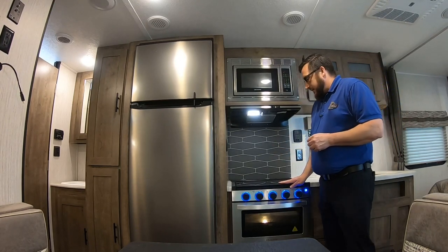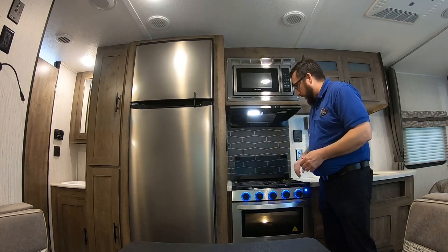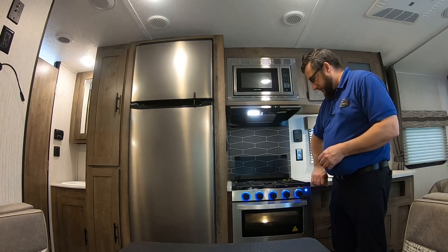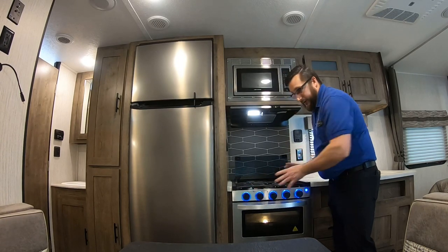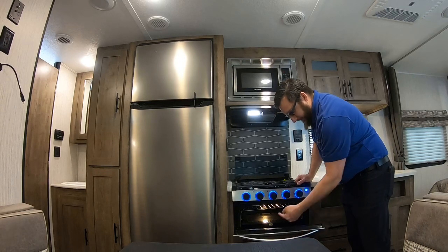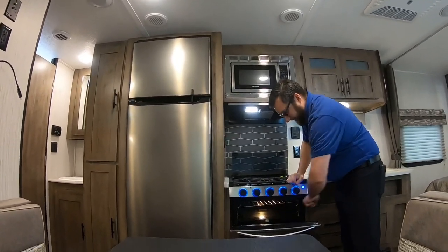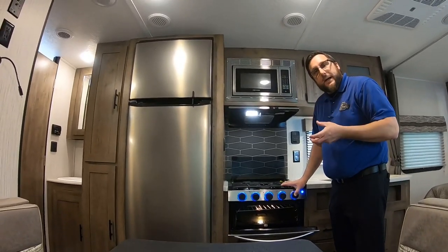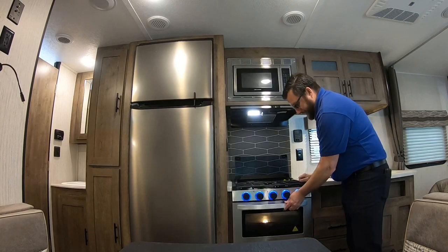The stovetop is glass — that's a prep space first and foremost. It's also going to fold up out of the way and make another backsplash to keep everything off that wall. We have three burners up top, an igniter, and knobs for the stove and oven. To light the oven, turn it to light, hold the button in, and click the igniter. You can see the pilot light sparking in the reflection of the glass. Once it's lit, hold that button in for a few seconds to warm up your thermocoupler, then turn the oven on. Below the stove there is a door with some storage.